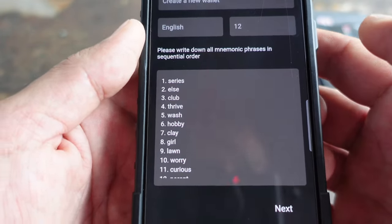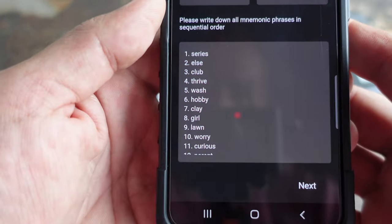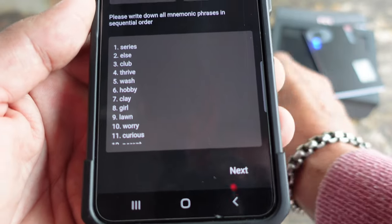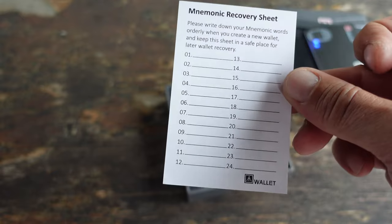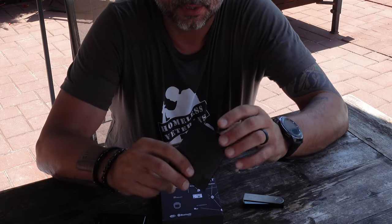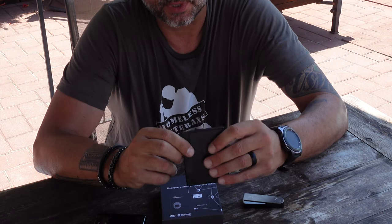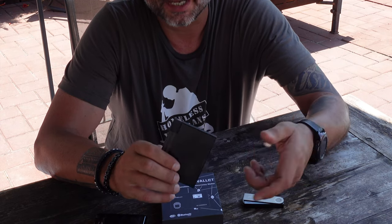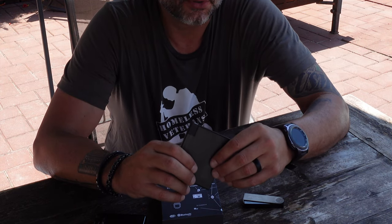The AT wallet comes with a case that doubles as its charging station, as well as protecting the device. If you throw it in your backpack you don't have to worry about it. On the case itself there's a micro USB port, and you can hook that up with the accompanying cable to charge the wallet. It's also built pretty well — not only does it have high-end security chips, but it's waterproof, which is one less worry when you're on vacation.